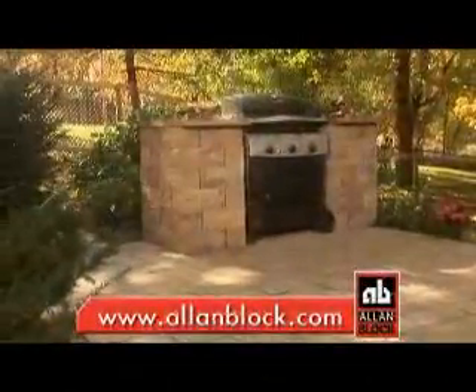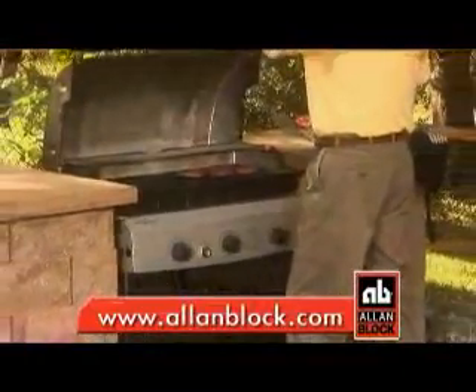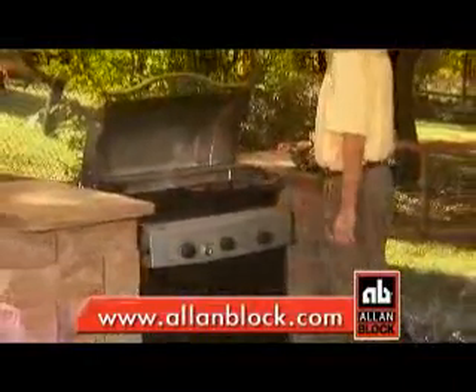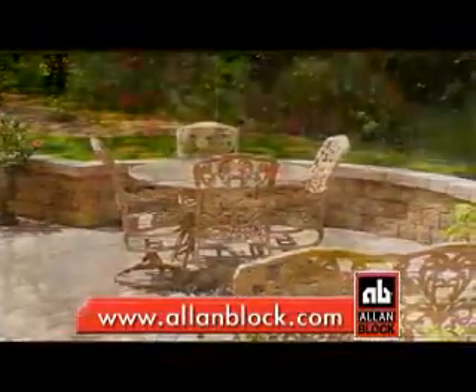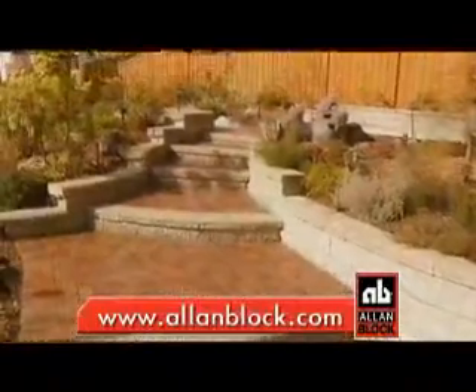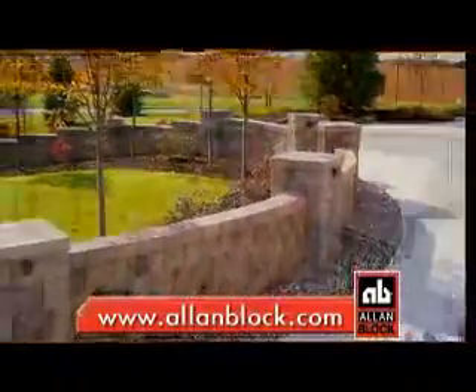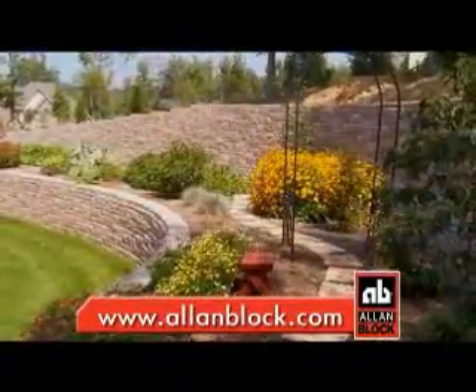Let's look at our final results. Allen Block's Courtyard Collection has transformed this grill on a patio into an elegant outdoor cooking area. At AllenBlock.com, you can watch a more detailed video of this project and find hundreds of additional ideas for your yard, from simple do-it-yourself weekend ideas to big projects which may require the help of a certified Allen Block contractor.